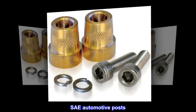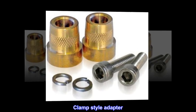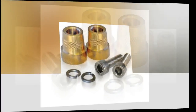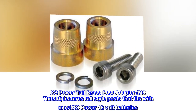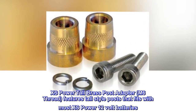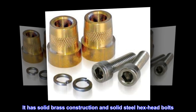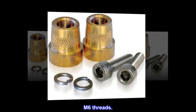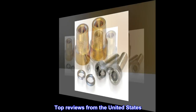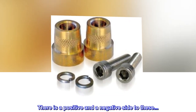Automotive posts hardware clamp style adapter — excess power tall brass post adapter, M6 thread. Features tall style posts that fit with most excess power 12-volt batteries. Has solid brass construction and solid steel hex head bolts, M6 threads.